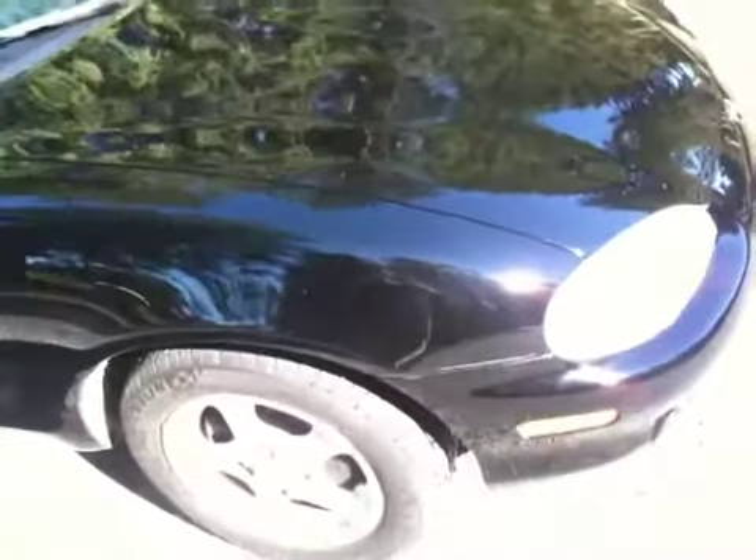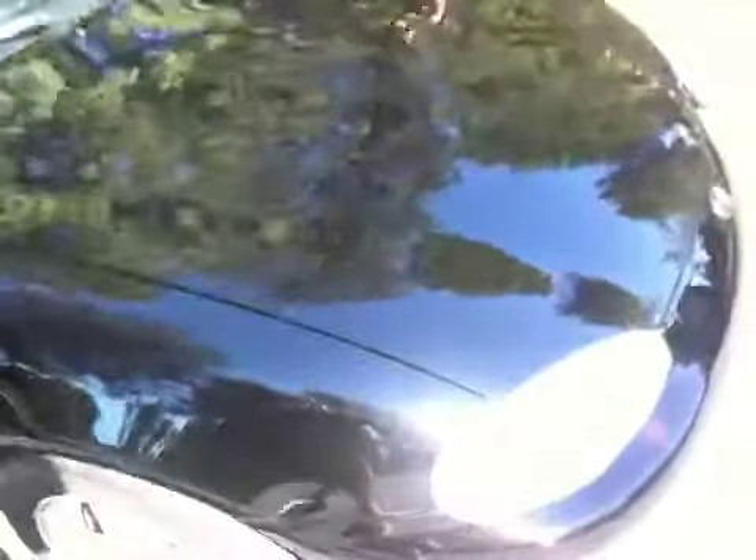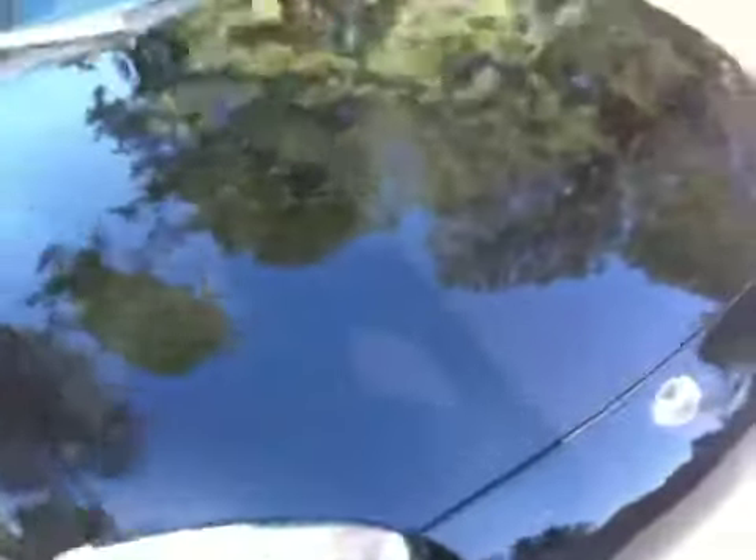Hey guys, this is my 2000 Miata and I just finished up using Turtle Wax's Black Box on it. It's a multi-step process to remove all the little swirl marks from the sun, which it actually did an amazing job.